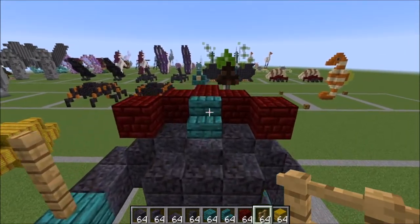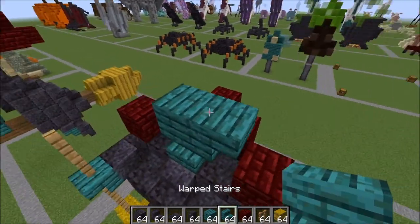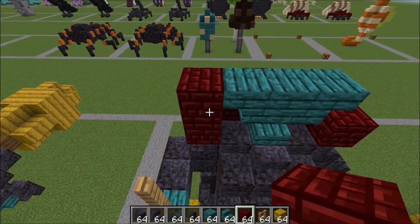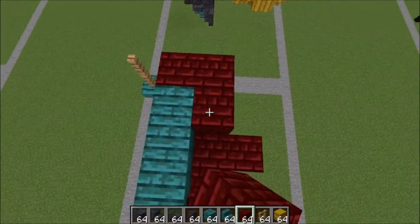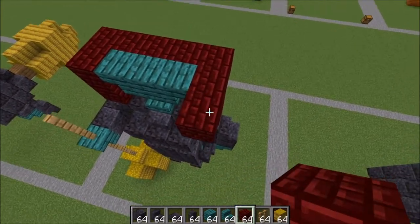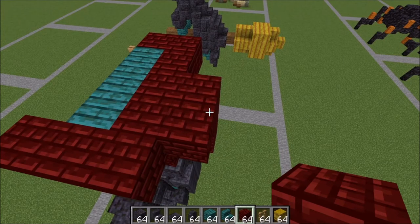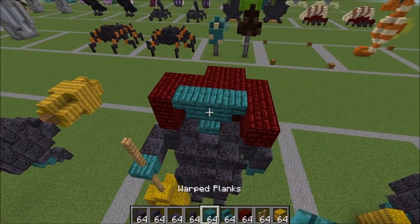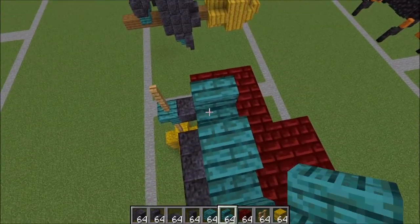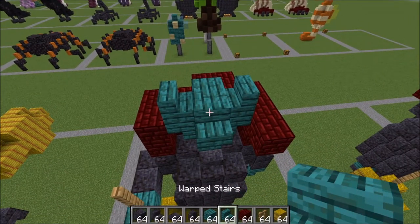For our next level, on top of this warped stair here a full plank like this. Two stairs coming out on the side like that. Our red nether brick: a brick here, a brick behind it. Go ahead and come all the way across, join up right here, and bring this out by two — so a total of three. Right here in the back a brick on top and bring that out one this way. For our next level a full block here in the middle. Two stairs like this on the side, in that shape. Going to place a stair here as well.